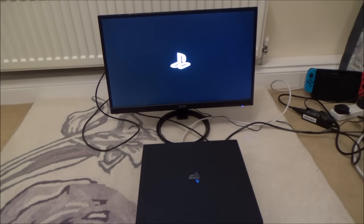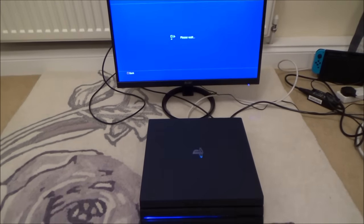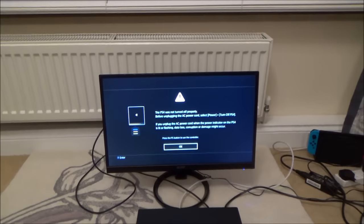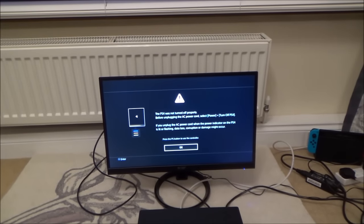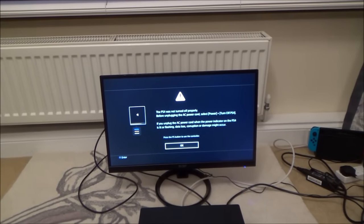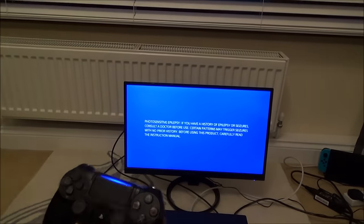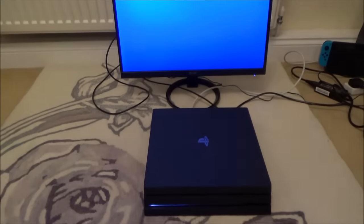Right, looks like it's coming back on again. It says: 'The PS4 was not turned off properly before. Plug in the AC power cord, select Power, turn off PS4.' So I've got to press the PS button on the controller and press OK. There we go, and now it's booting up as normal.